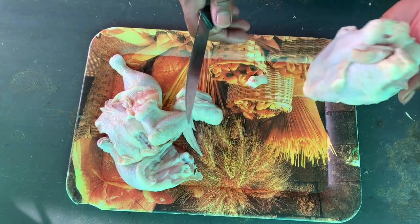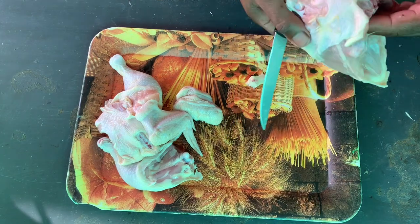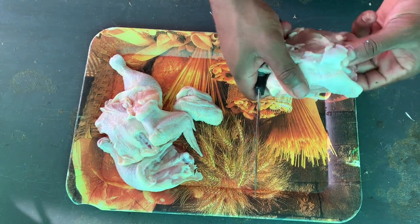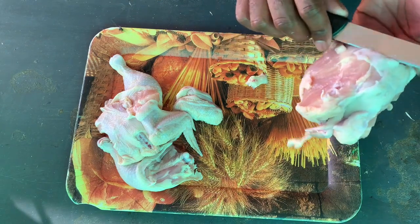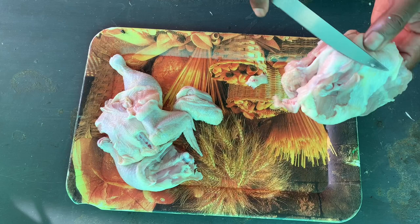Now we want to detach this part from the rest. There's a bone here that you just need to feel, and put your knife in and easily cut it like this. Also on the other side.